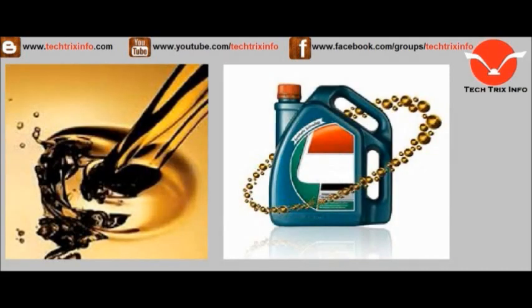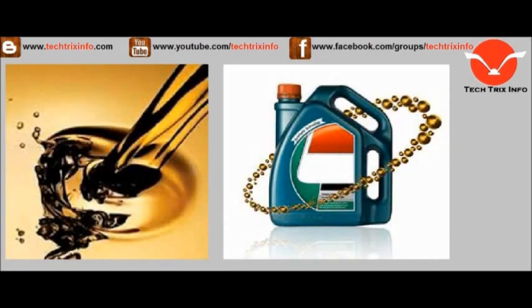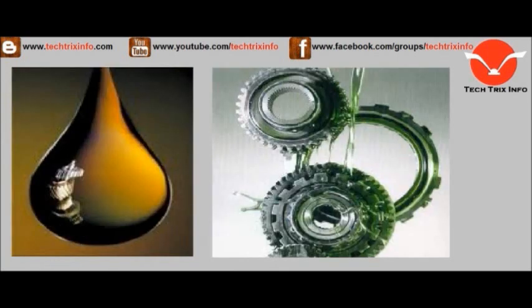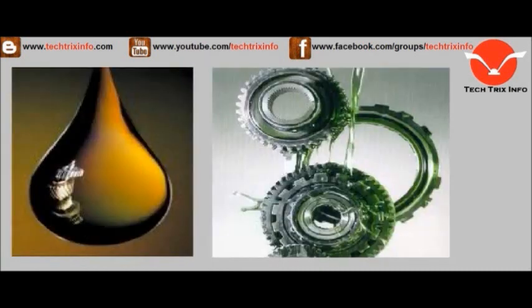Insert the dipstick back and remove it again — you can see exactly where your engine oil level is. If it is between the low and high mark, you have the required amount of engine oil. If it is below the low mark, that is a matter of concern. If it is above the high mark, there is a chance of the oil getting burnt and you may lose oil.